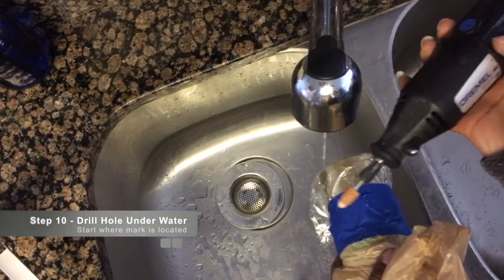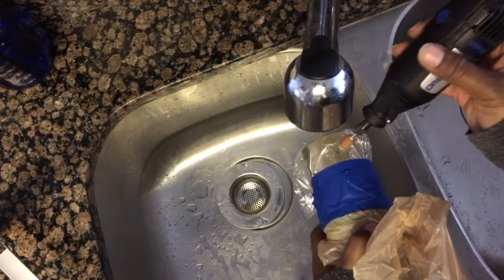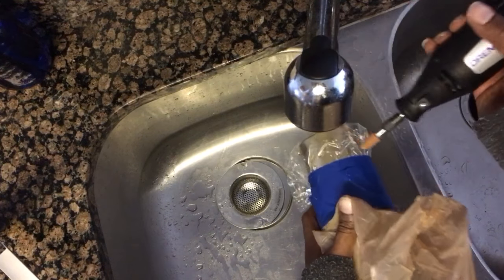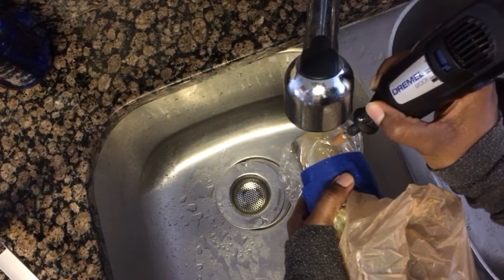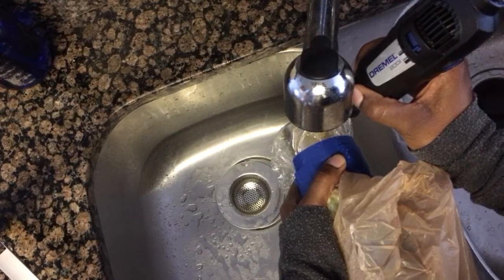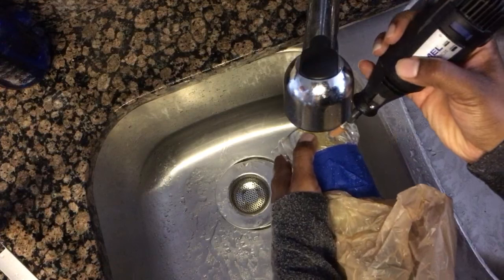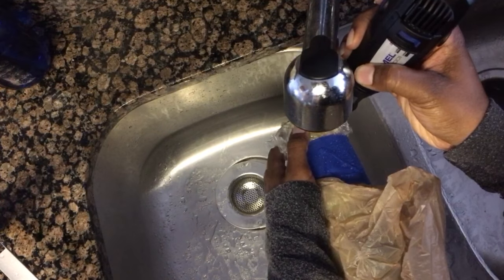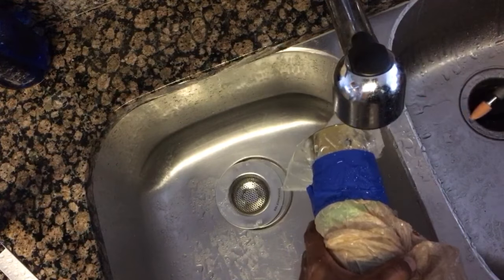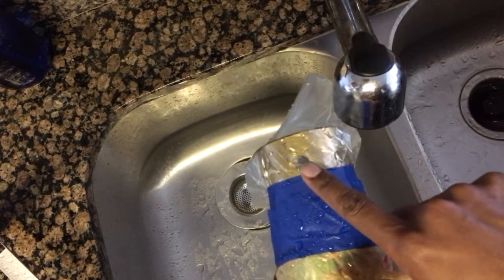Take your drill to the sink, turn on the sink, and let the water run the entire time. Set the speed on high and place the drill bit where you have your marker. Proceed to let it drill a hole — don't force it, just let it do what it does, stopping every so often and then continuing. Once you finish, it should look something like this.